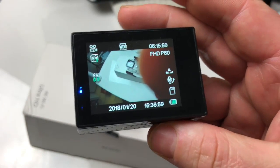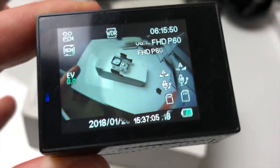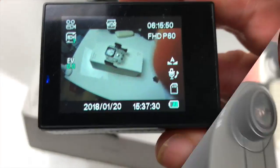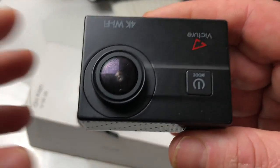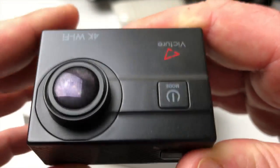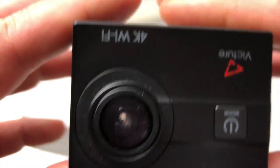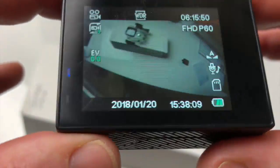Je vous mettrai le lien directement dans la description ainsi que le nom de l'application. Voilà donc pour cette petite vidéo sur la Victure 4K Wifi Sport. Je vous remercie beaucoup d'avoir regardé cette vidéo jusqu'au bout. Je ferai différentes petites vidéos pour vous montrer la qualité, et je vous dirai quand j'aurai filmé une vidéo avec cette caméra sur ma chaîne YouTube pour que vous puissiez me donner votre ressenti. Merci de vous abonner, liker, partager — à bientôt pour la prochaine vidéo !